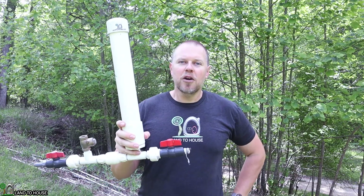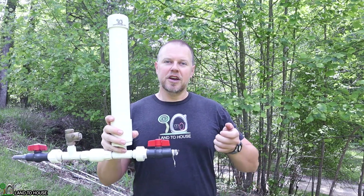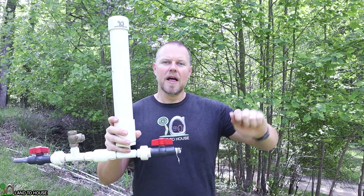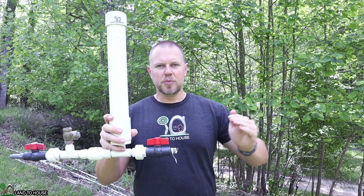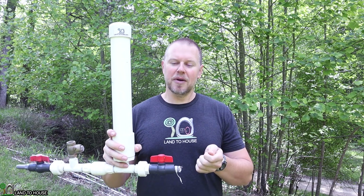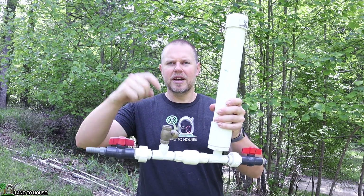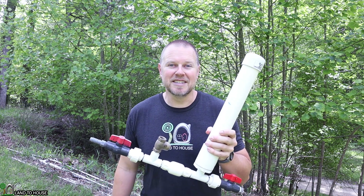A subscriber of mine, Workbench Z, asked what happens if you artificially create back pressure by closing the delivery pipe at the top. Basically, there would be nowhere for the water to go — it would just build pressure as it pumps. And then once it has enough water in that line, you can open the top back up, and it should work without having to sit here and manually press this valve over and over again. So in this video, that's what we're going to test out.